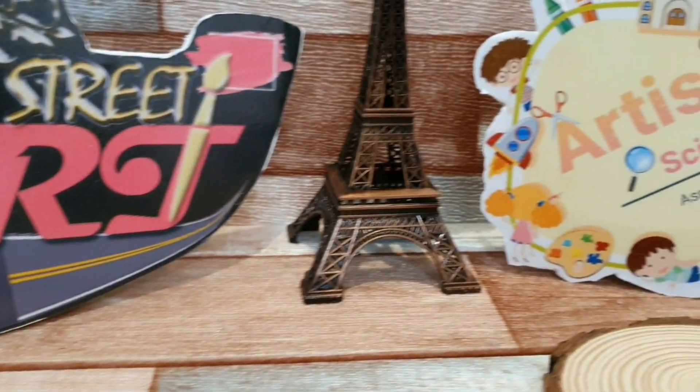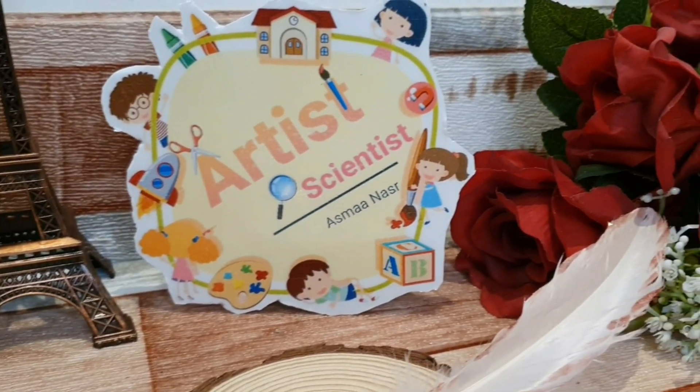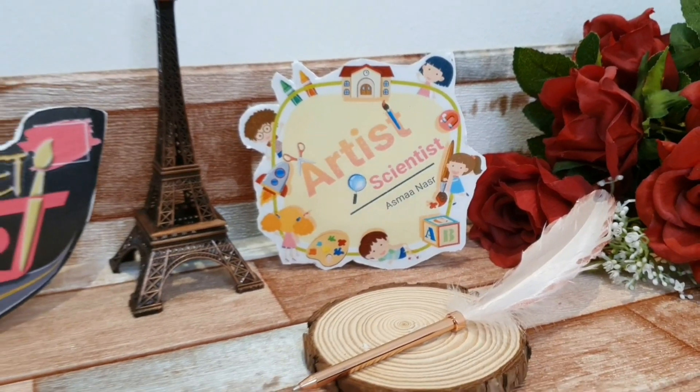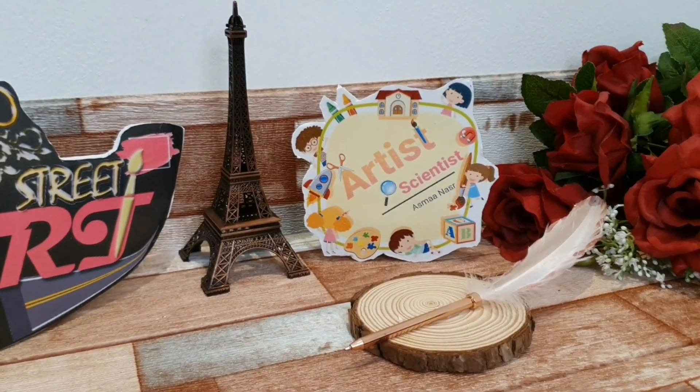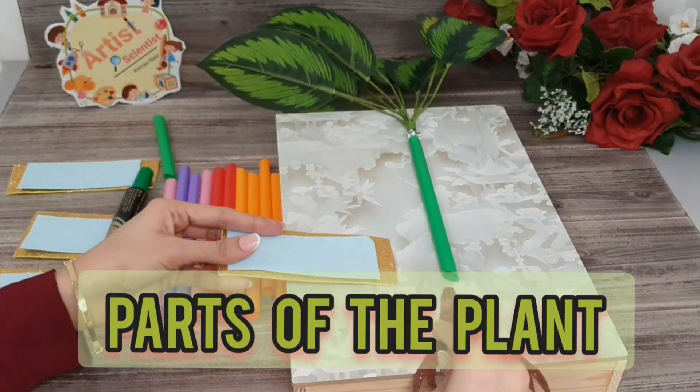Welcome my friends in Artistry, in my specialist Artist Scientist. I'm Asmaq Nasr and I'll guide you in a journey through science activities. Our activity today is how to make the parts of the plant using straw.